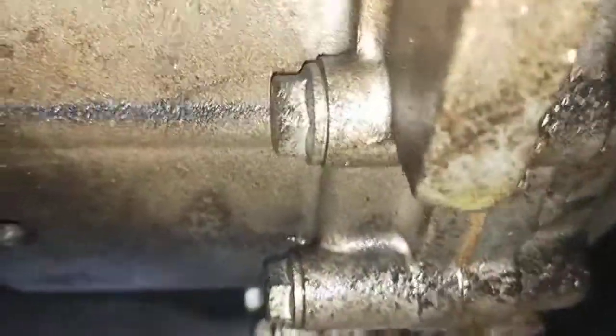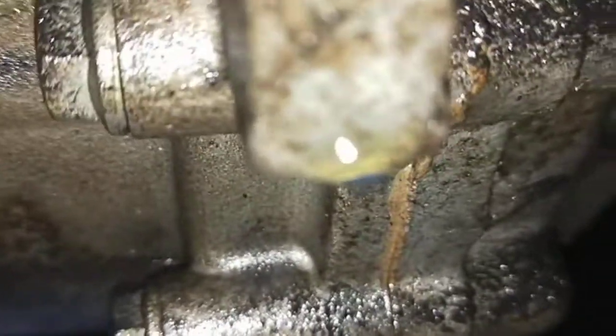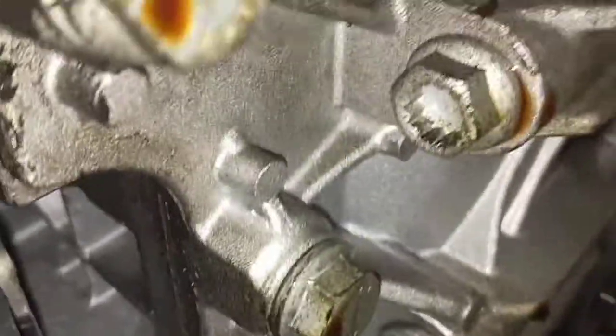A lot of oil leaks underneath here. Gearbox, underneath the sump, in front of the sump, oil sump here. As well, you can see it's coming from the top. So I'm going to actually have a look from the top properly, but right now I'm just looking at the bottom.